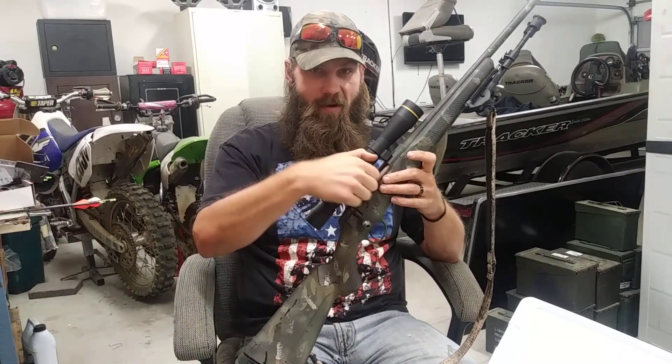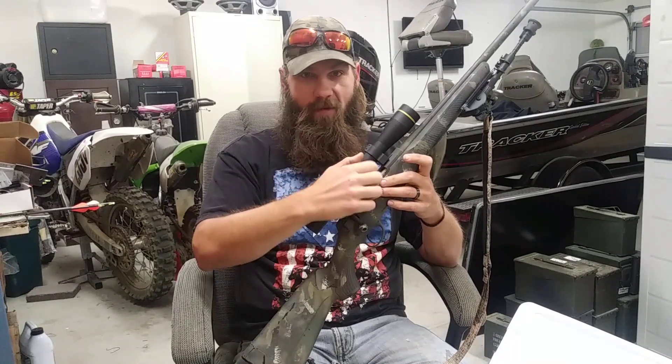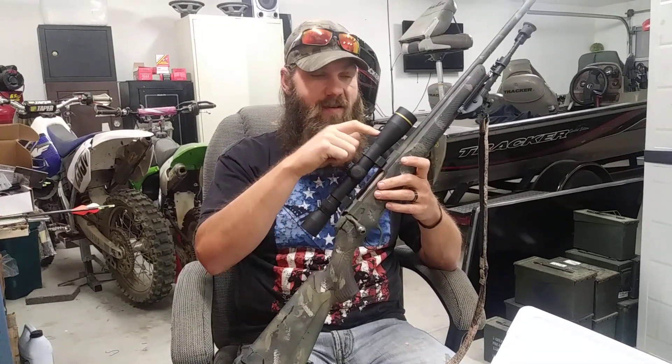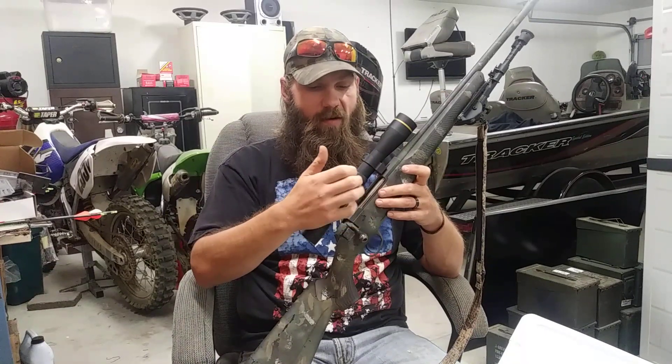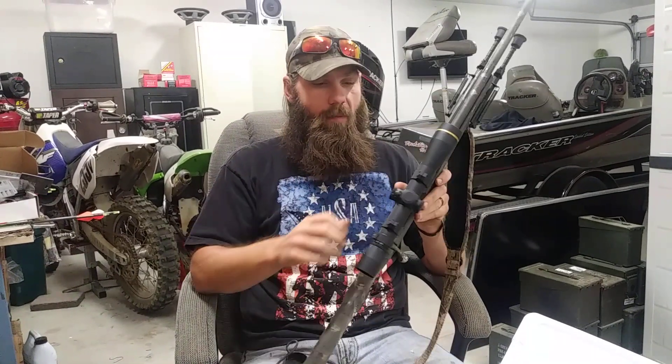I like to cap the windage especially on a hunting rifle so it doesn't get bumped, because I don't dial windage. This has the Wind-Plex reticle — I think there are two MOA hash marks on either side for windage holdovers. So I don't dial windage, which is nice, and then you've got your side focus.